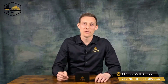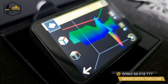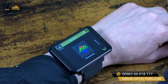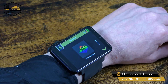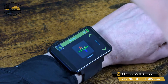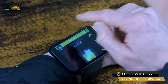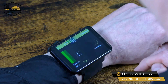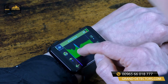The OKM Rover UC is operated by an Android smartwatch. Now let's have a look at the app for the Rover UC. First of all you choose your operating mode: 3D ground scan, pin pointer or magnetometer. Additionally you can select your conducted scans and pre-analyze directly on the field any just performed scans.